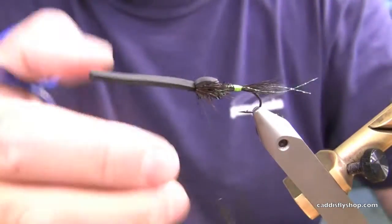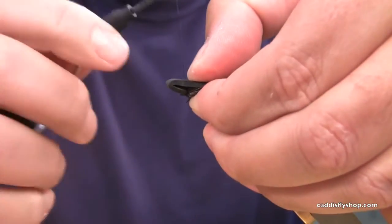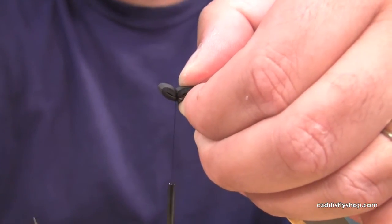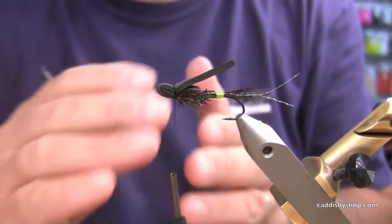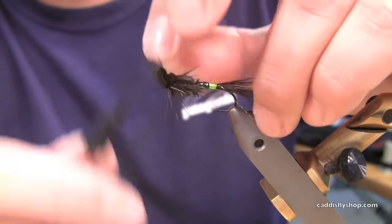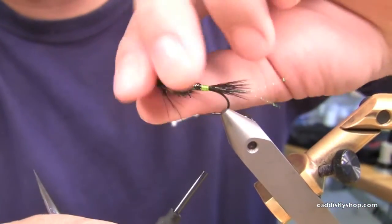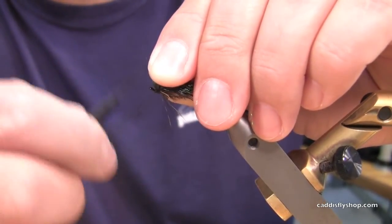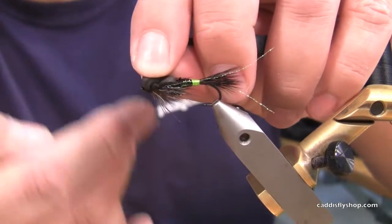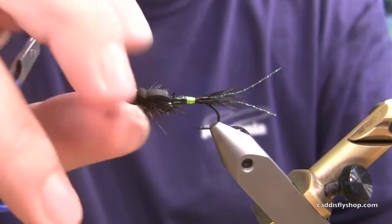Now I want to make the little pad that goes in the front — this is going to keep this thing skating on top. Again, two loose wraps, snug it down. Watch with your thread — don't pull too hard because you can cut this foam. The nice thing about the Vivas thread is that it lays flat and doesn't tend to cut the foam as bad. Bring my scissors, snip that off, pull up in front. Get some thread in front. I will take this now and whip finish — I'm just going to use my fingers. Set that up, straighten everything out. And there you go.